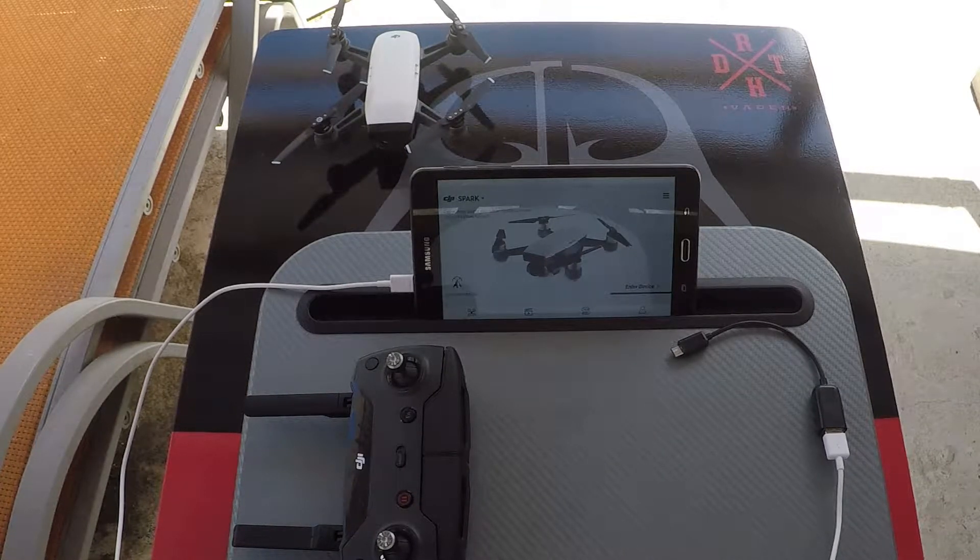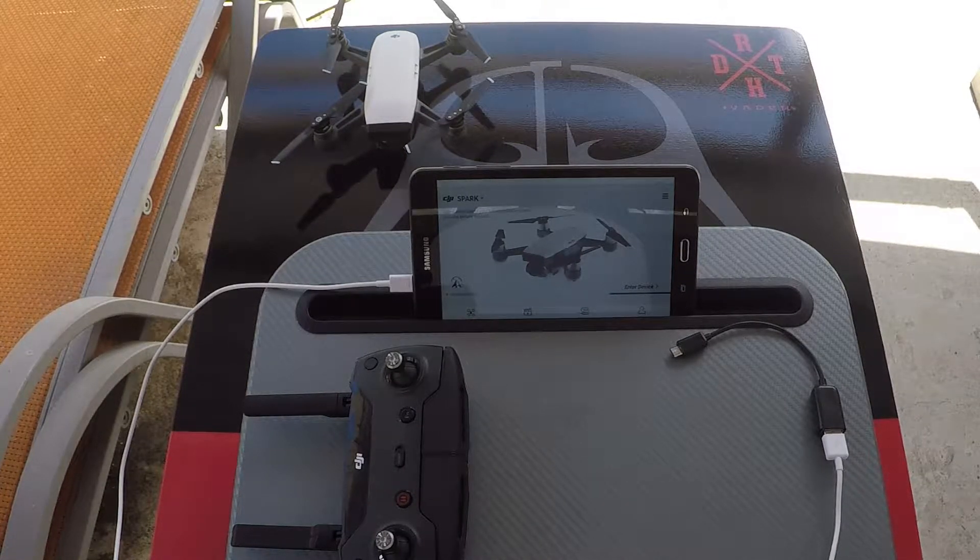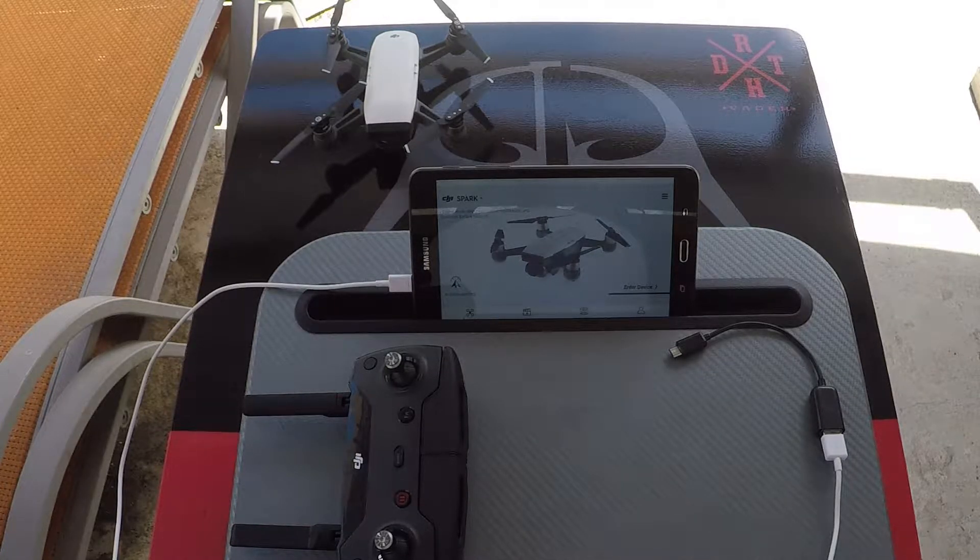Hello, welcome back to the channel. In this video I'll be showing you guys how to connect your OTG cable to your tablet and your remote control. So let's get right to it.